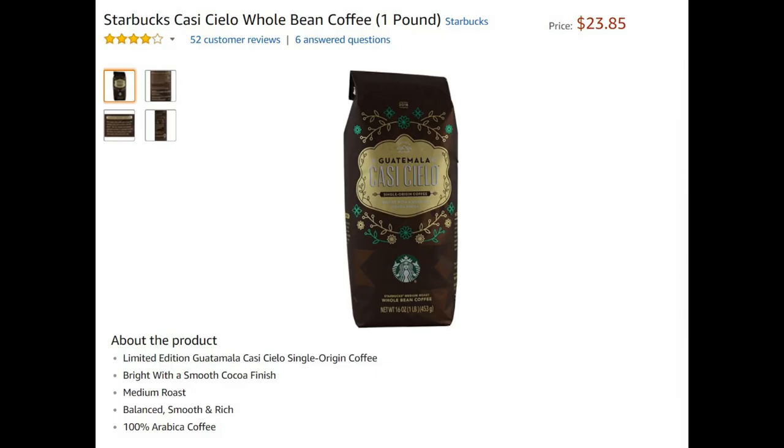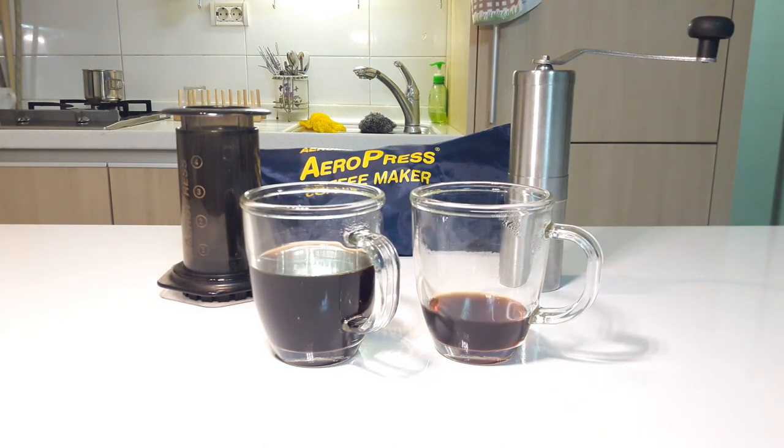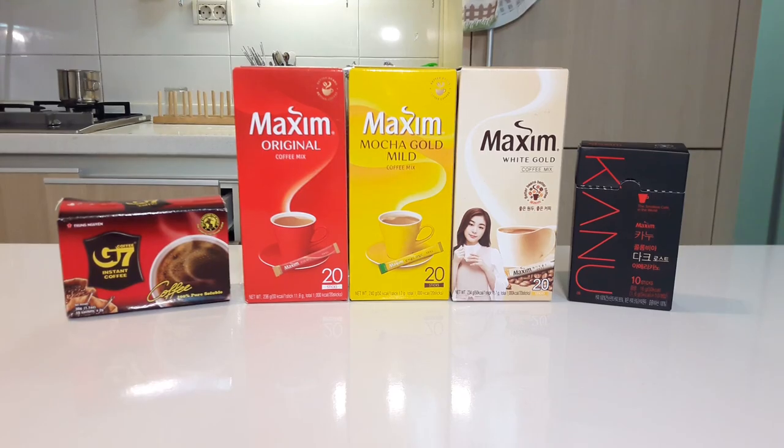I'll leave Amazon links to all the products mentioned in this review in the description below. That concludes my review of the AeroPress and the Porlex JP30 hand grinder. Next time I'll be reviewing Korean mixed coffees and some other instant coffees, talking about their ingredients and doing a taste test. Please support my channel by giving it a like and subscribe. Thanks for watching, and I'll see you next time.